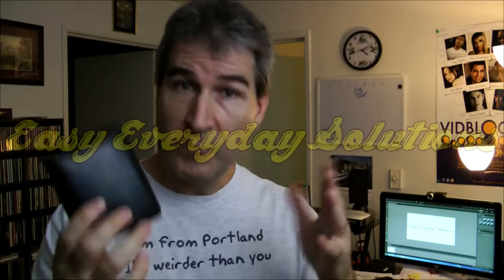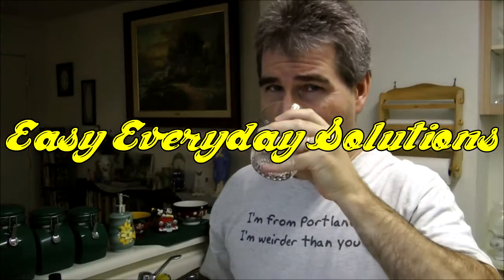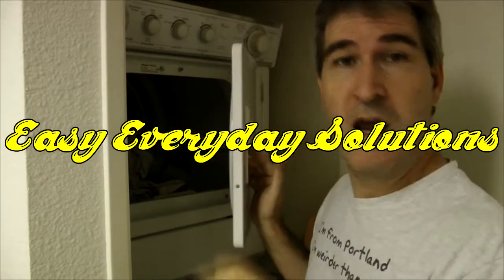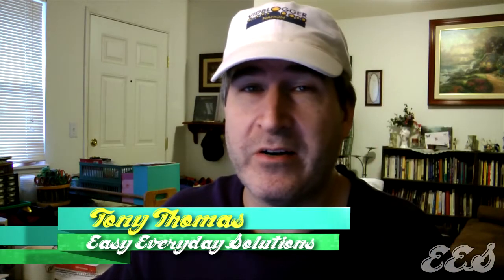Hi guys, are you as tired as I am of spending money on dryer sheets? Yeah, well, I got a solution for you. This is Tony with Easy Everyday Solutions, solutions to make your life that much easier.